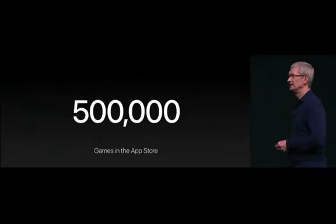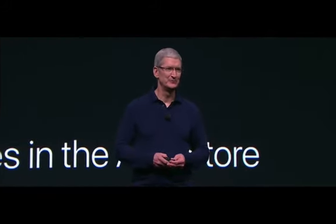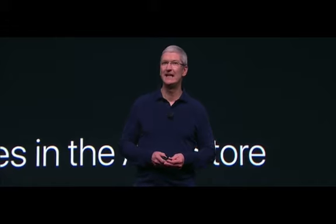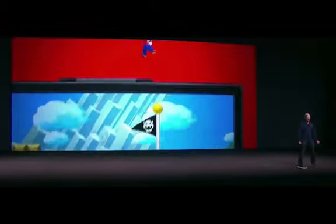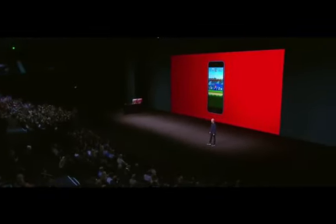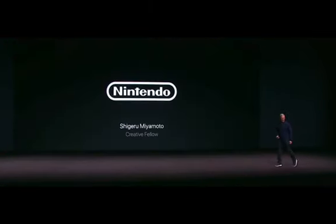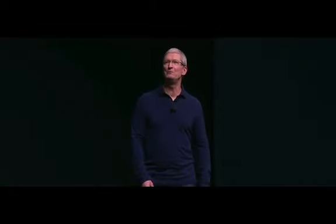But there's been something, or rather someone missing, and I'm so happy to announce today he is coming to the App Store. Welcome Mario, and please welcome from Nintendo, the father of Mario, Shigeru Miyamoto.